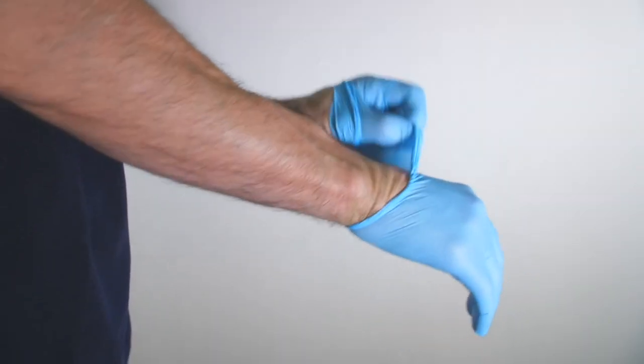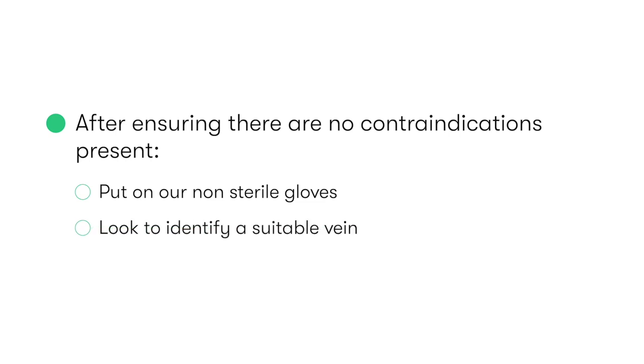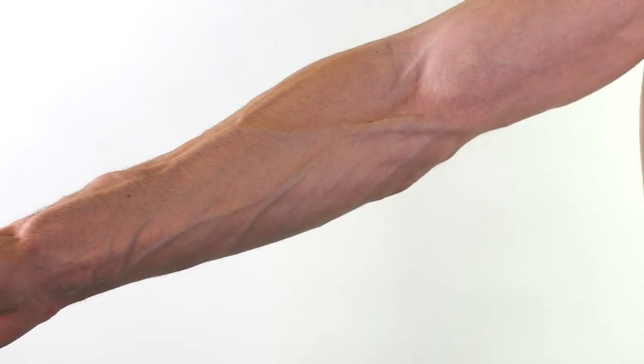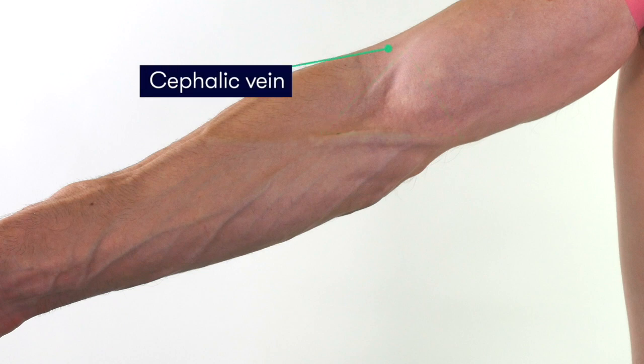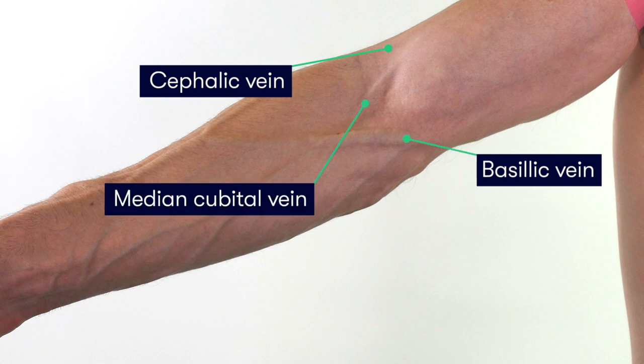Having ensured that there are no contraindications present, we put on our non-sterile gloves and next we look to identify a suitable vein. The most common site for taking venous blood samples is in the antecubital fossa of the arm, where there are several superficial straight veins that are easily visualised and palpated. These are the cephalic vein, the basilic vein, and the median cubital vein, which is the most commonly punctured vessel.